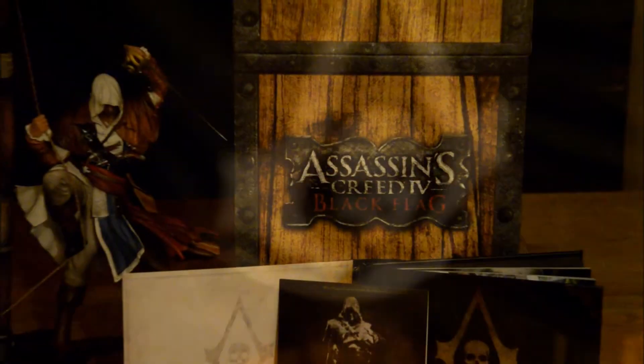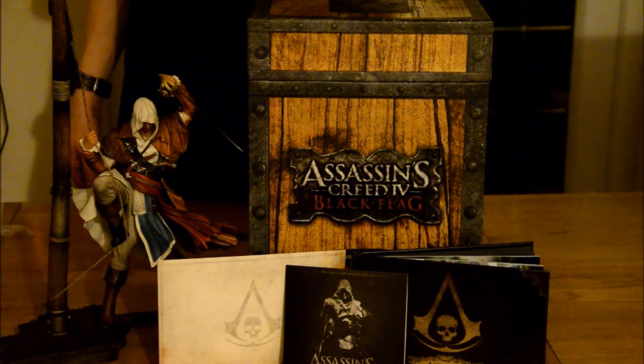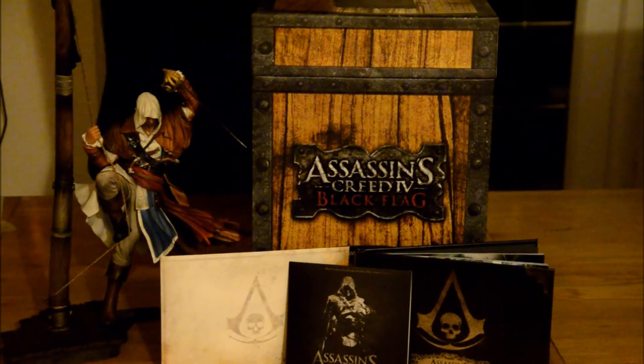How much did you pay for this in the end? The collector's edition — I don't remember — about 80 pounds. That's definitely worth it. I also won the Killzone collector's edition; that's on my Christmas list. There's the whole box — it's brilliant. I'm gonna go play it now. Okay, see you in a bit.